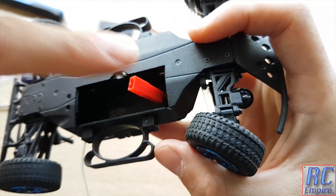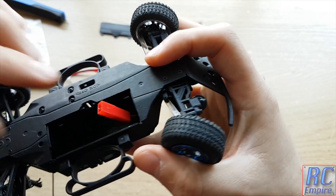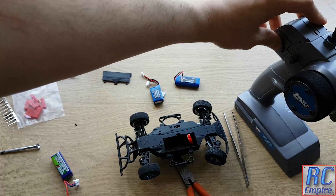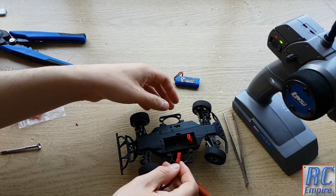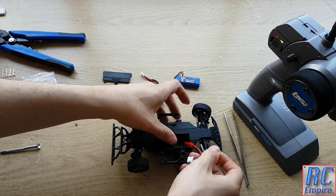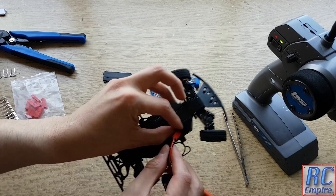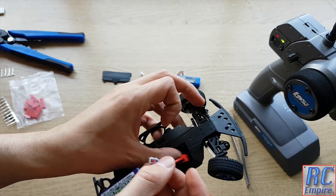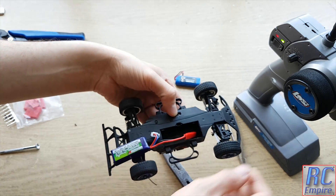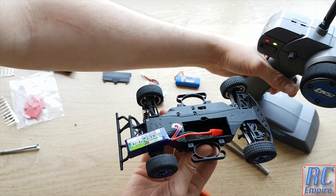And that is it. You can probably get some special crimping pliers to attach these terminals to the wires, but access is limited and you may end up having to do it the same way we have had to here. As you can see, we can now plug in our new battery straight into the car, and we have plenty of power.